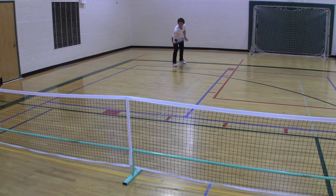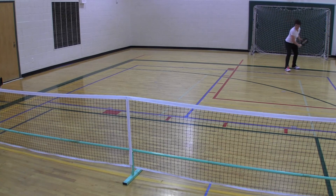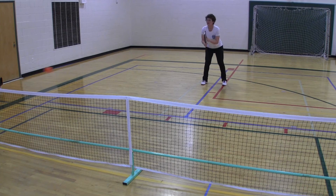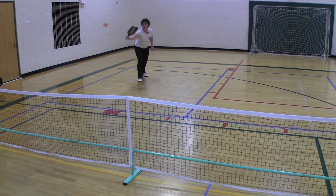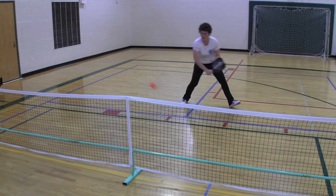People often ask why start at the non-volley zone with a little bit of backward motion. Generally, it's because of success. Most people are fairly comfortable with a dink shot, and by starting at the non-volley zone moving backward, they get more confidence inside of the motion. It's a little bit more difficult to start at the baseline and move forward.